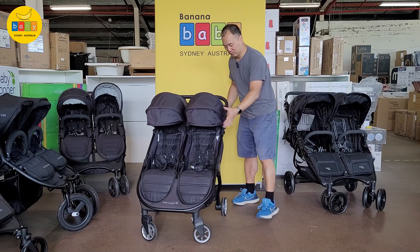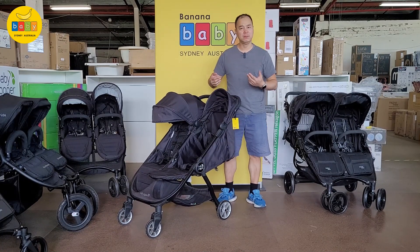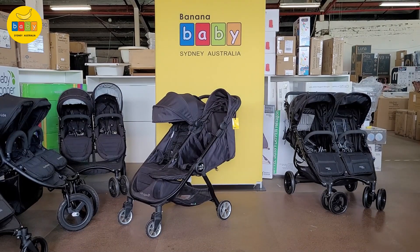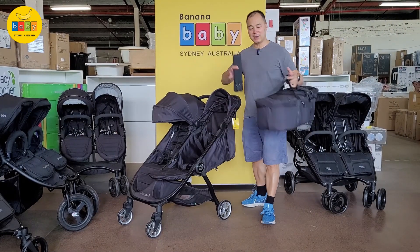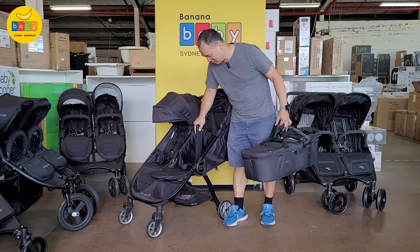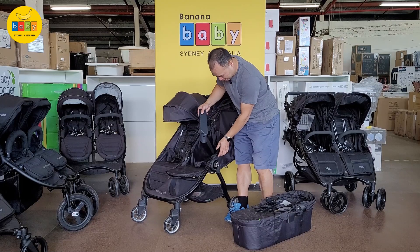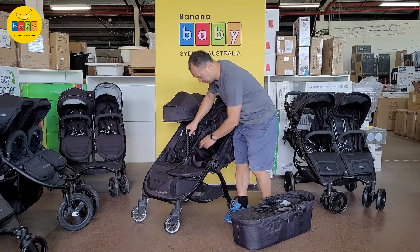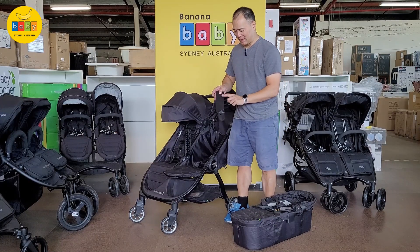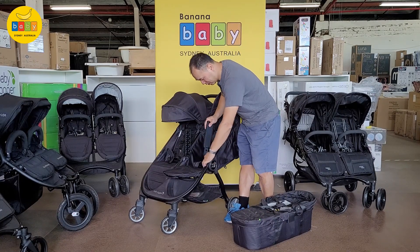You can use it from newborn flat as it is, but if you really want the child to face you, you can get a carry-cot. Here's the carry-cot and here's the adapter. The left adapter goes on the inside — it's a bit tricky because the orientation is a little counterintuitive, but it does fit correctly.